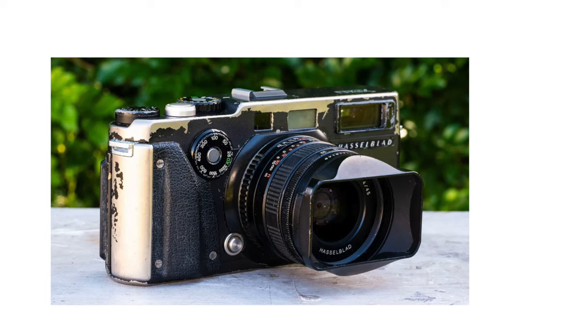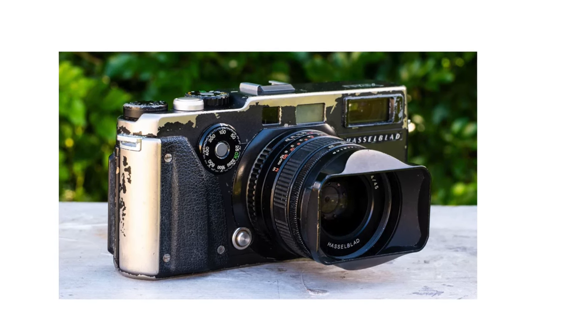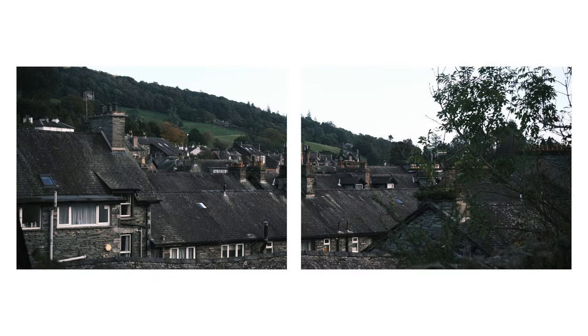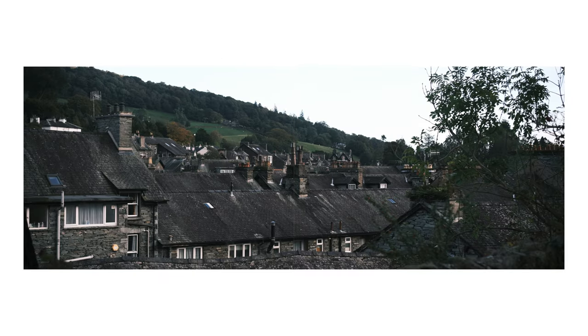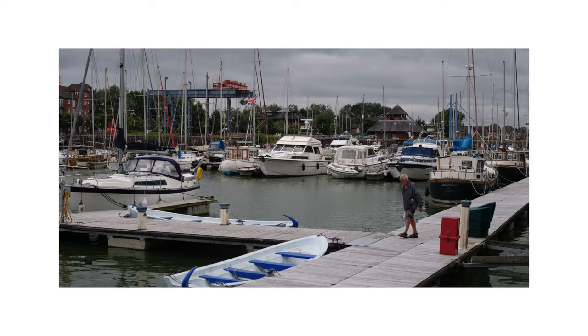If you clicked this video you probably already know, but for those who just came to look at my pretty face, I'll quickly explain. The Hasselblad X-Pan, or Fujifilm TX-1 as it was otherwise known, are 35mm film cameras that basically expose two frames simultaneously, creating a panoramic image. I love this aspect ratio, and the X-Pan is one of the few ways you've ever been able to do it in camera.